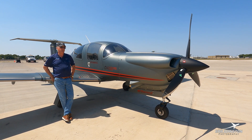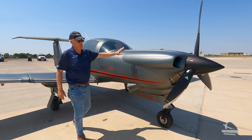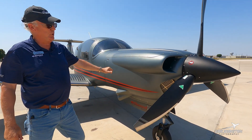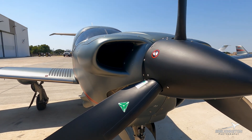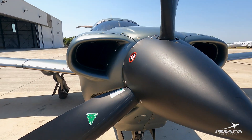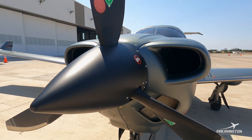Most of the excitement about this aircraft starts at the front of the airplane. This is the new Continental CD300 — turbocharged, intercooled, liquid-cooled diesel engine. Runs on Jet-A and is FADEC powered, so it makes for a very easy pilot experience.